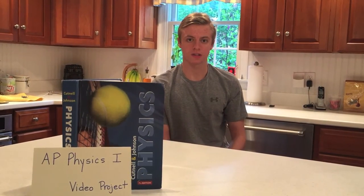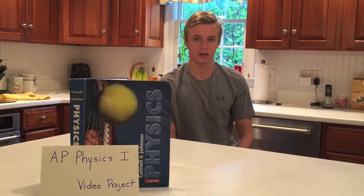I'm Ryan Jones, and this has been my AP Physics 1 video project. Thank you for watching.